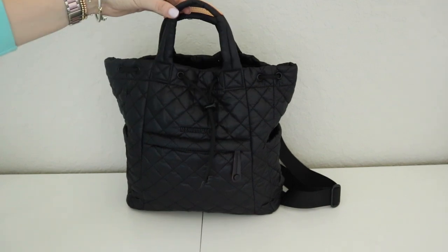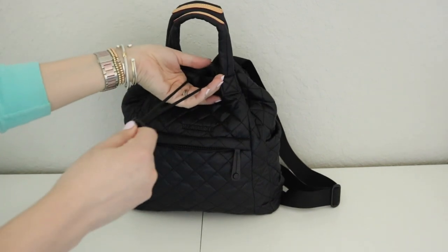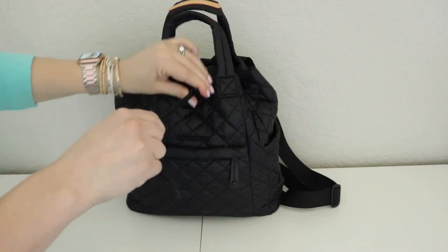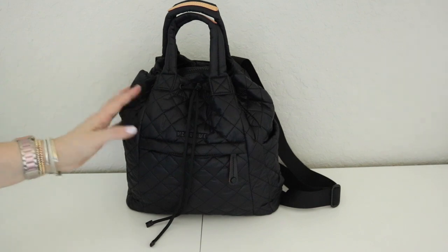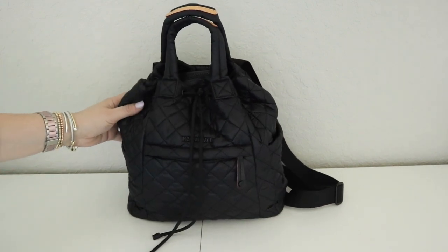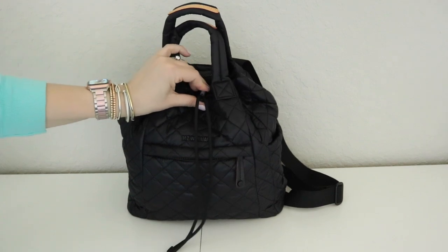So that is what it looks like as a little tote. And then you have the option to cinch it closed like this, and it really changes the way the bag looks. It kind of rounds it out a little bit and it looks so cute. Let me show you how I have it all packed up inside.